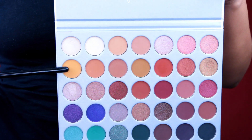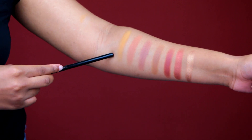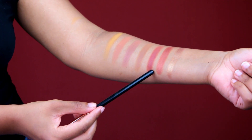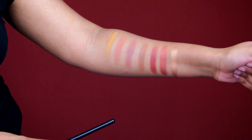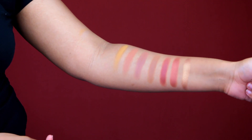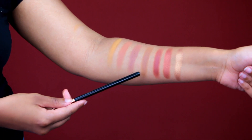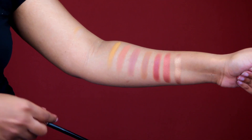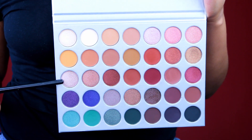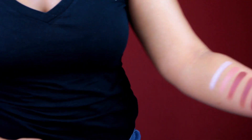Here is the second row, left to right. For one shade I had to swatch it a couple times because it blended in with my skin, but these two shimmer shades are so beautiful — one is like brick red and one is gold. The shimmer shades are so buttery and they swatch beautifully the first time. I only had to dip my finger in once and the pigment was there. This is definitely the burgundy row.